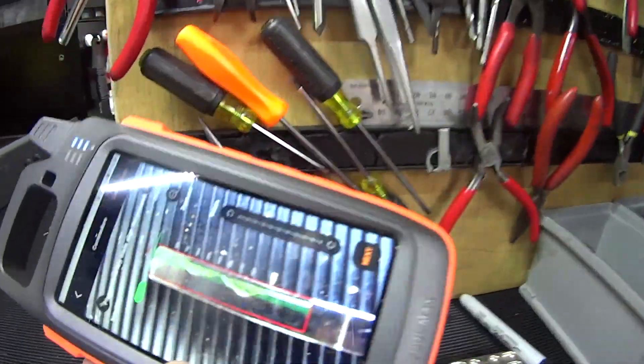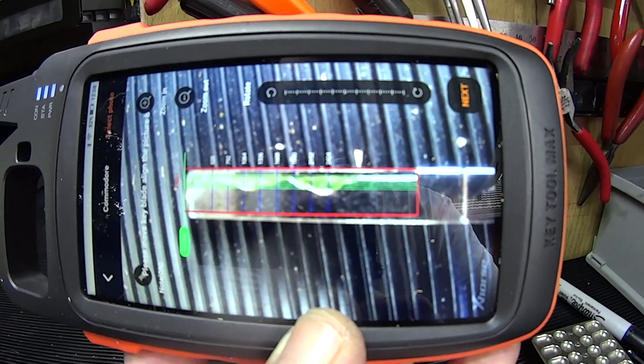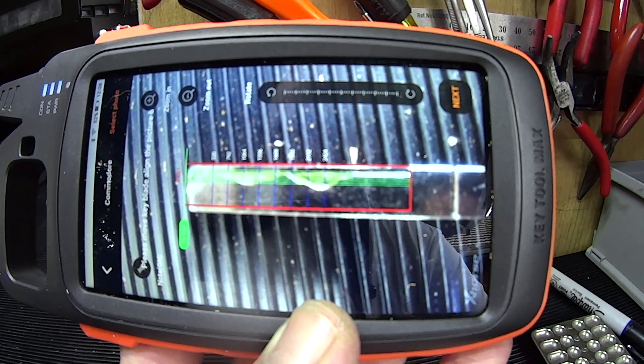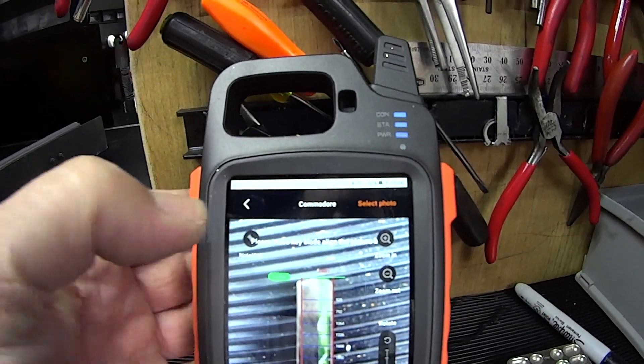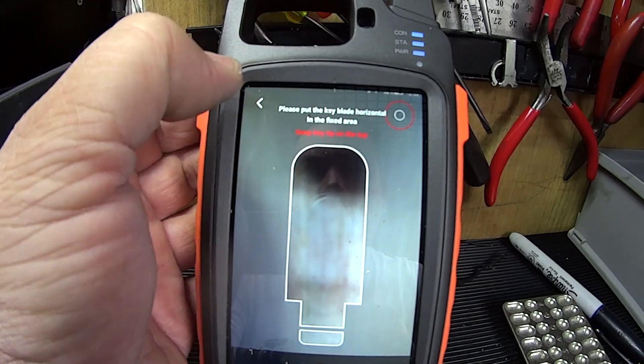It found it, and look at that — it's actually put all the decoding information on there, so from that we can actually go through and decode it. Not a bad little function, and once we're happy with what we've decoded we can actually go through and cut it to that code as well.